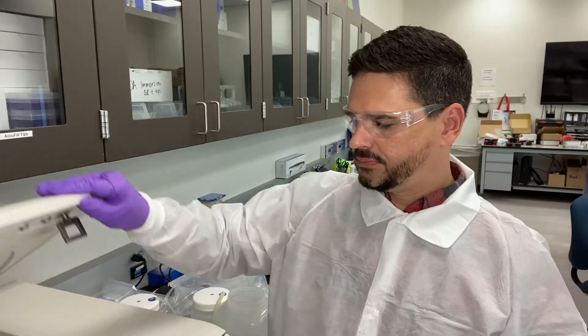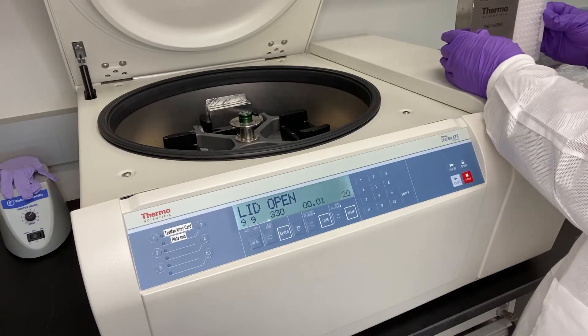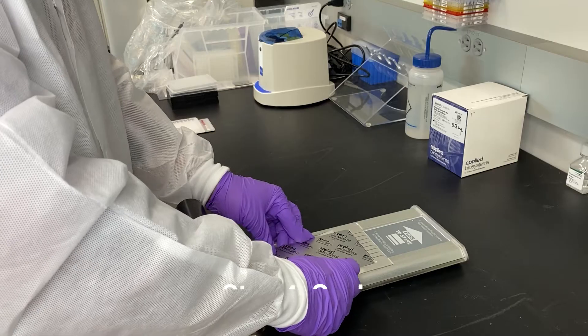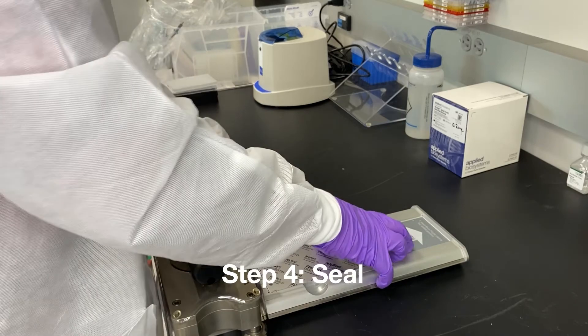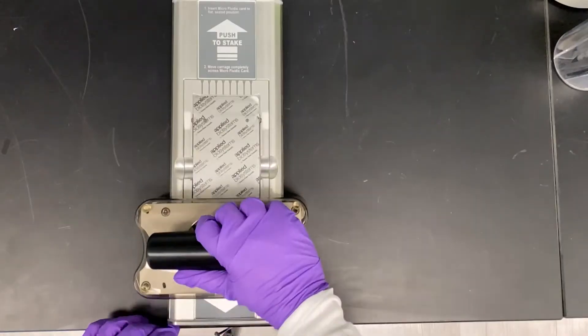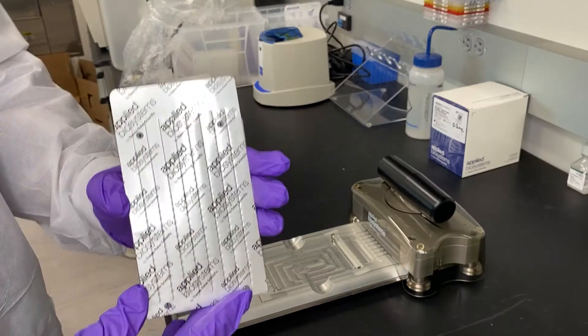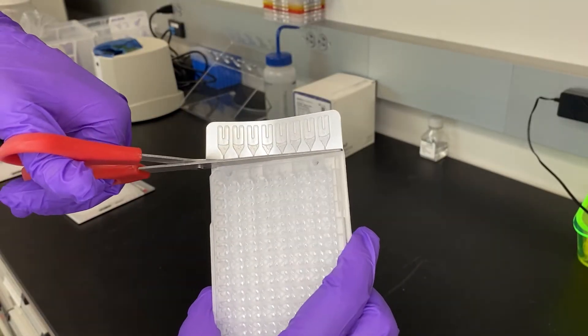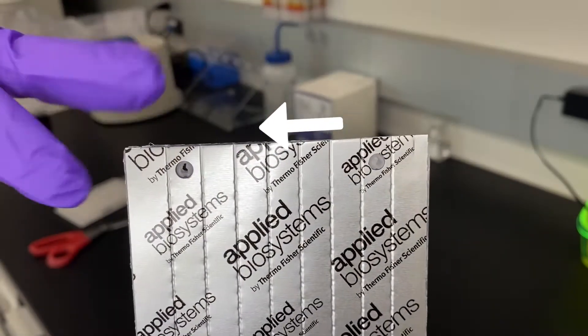When our spin is finished, we'll check the ports for proper filling. The samples should be consistent throughout each reservoir. Next, we'll seal the main channels of the card with the sealer — push once forward with the carriage and that's it. Then we'll remove the card and cut off the fill reservoir strip, making sure to cut smoothly and leave a clean edge.